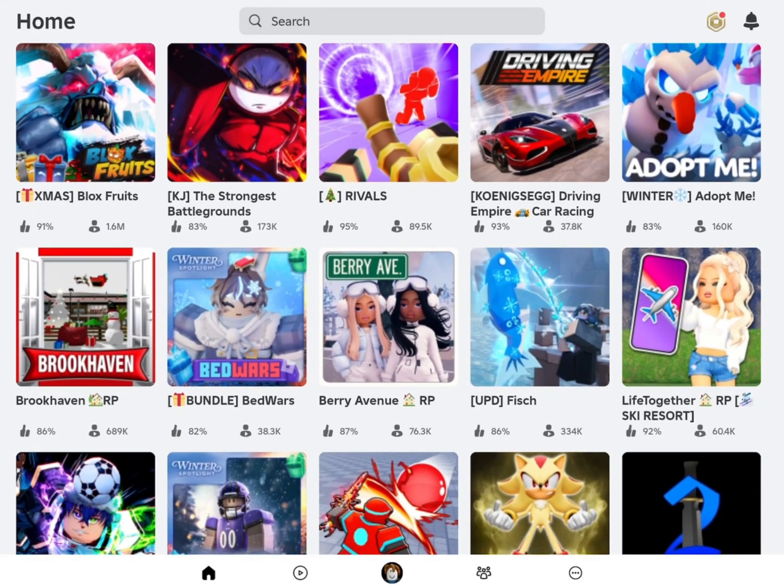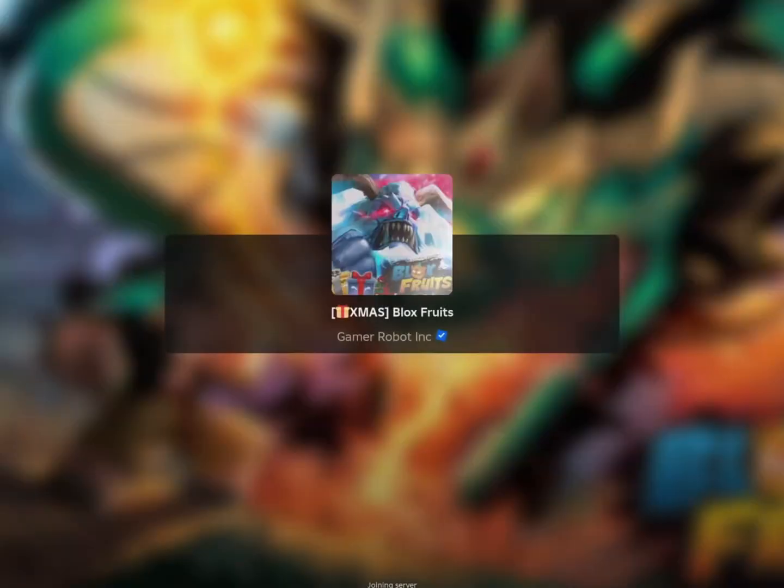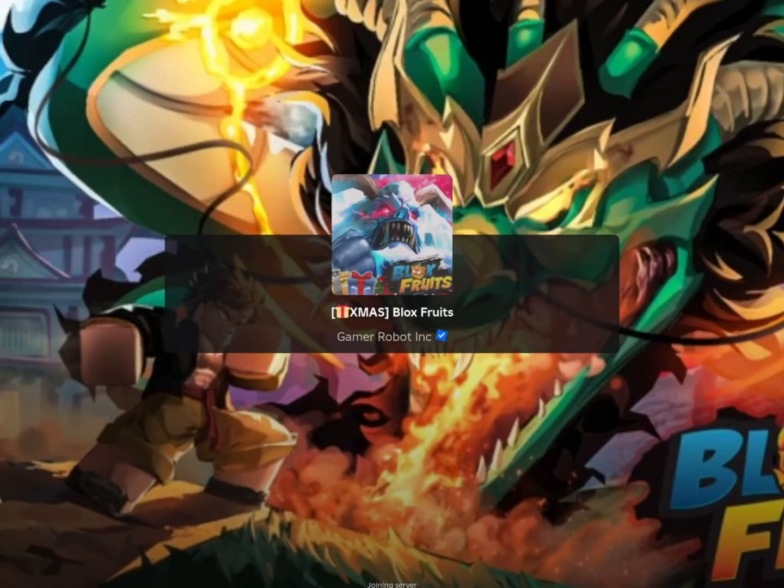Once the download is done, you can start enjoying your game along with the executor. And that's all for today's video. See you guys in the next one. Don't forget to leave a like and a sub. Thanks.